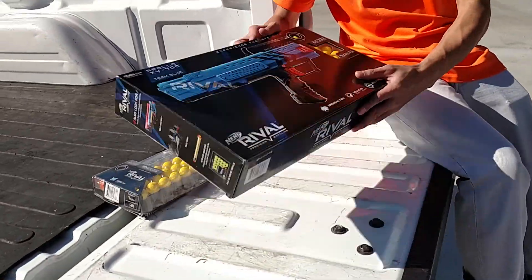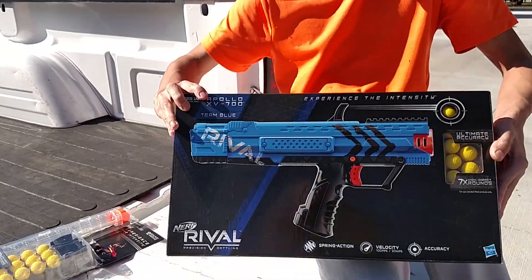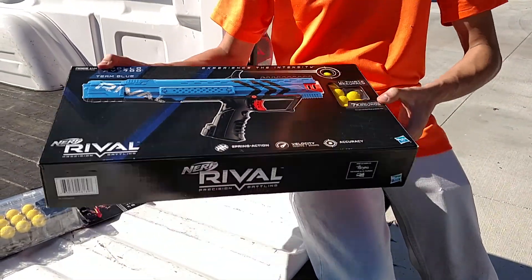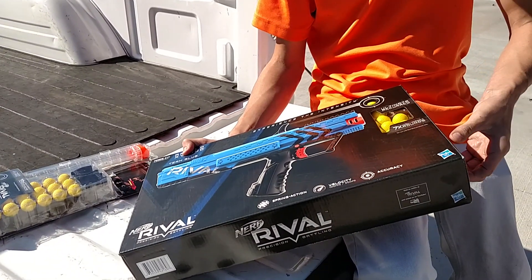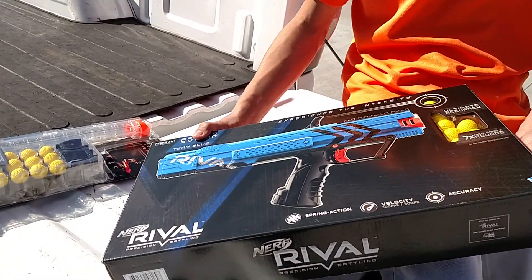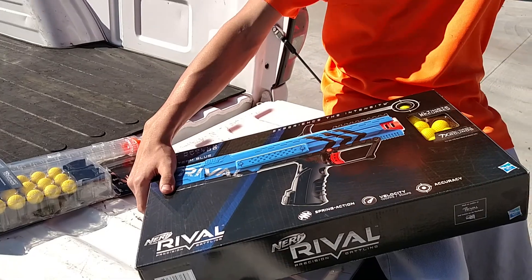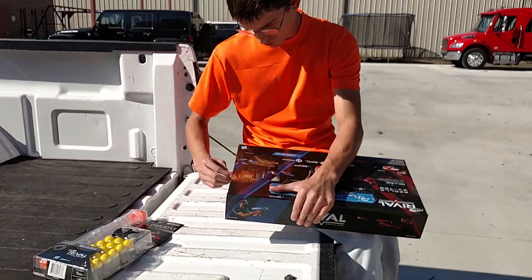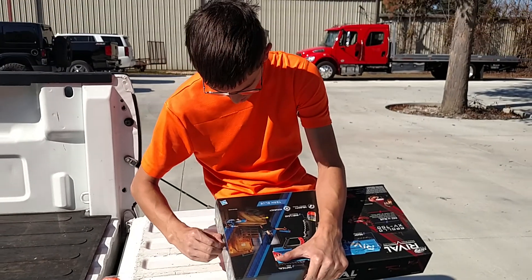Hi everyone, this is Matin from Matin Drenom World, and I just got back from Walmart buying this here Nerf Rifle, or RIVAL. For people who want to play Nerf, it's like a tournament — you run around shooting each other with it — but I'm going to test it out. It's like a little field trial. Let's open this thing up and see what it's about.